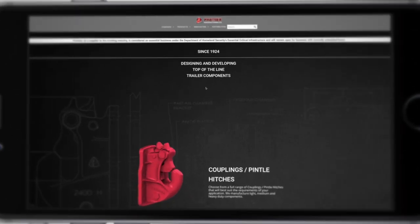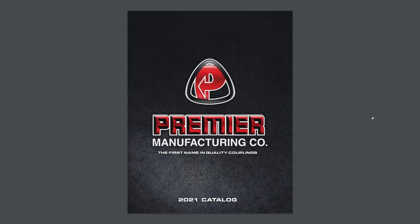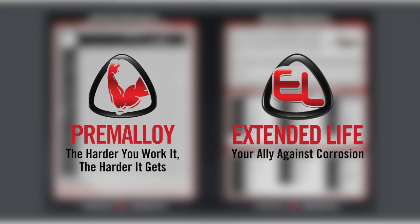The final step is to visit Premier's website or browse pages four through eight of the catalog. There you can find cross-reference charts for coupling to drawbar eye pairings as well as coupling to wear gauge numbers. In addition, you can determine if one of Premier's premium options such as Premaloy or Extended Life are right for your application.